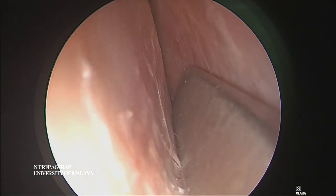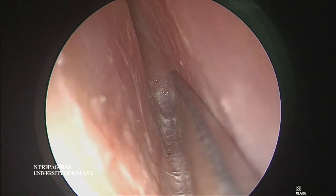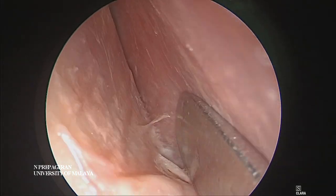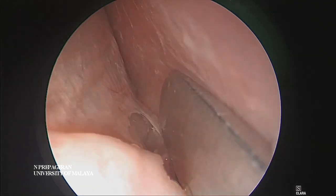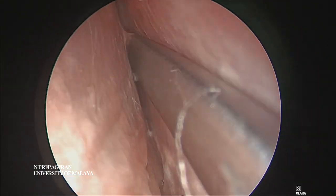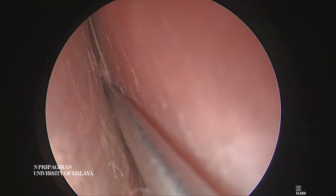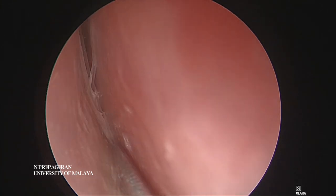Here we're coming to the inferior tunnel. We know there's a septal spur - a very prominent spur there. The spur makes it very easy to tear the flap accidentally. Can you see that? There's the spur and this is the mucopericondrium. We want to go all the way up to the keel.